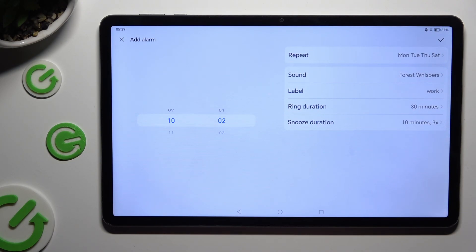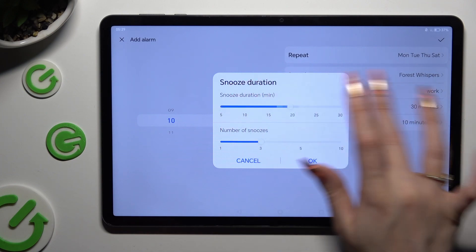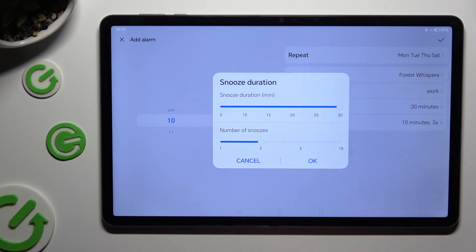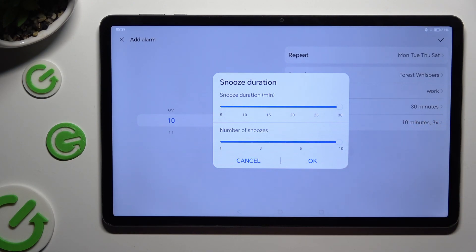Last but not least, click on Snooze Duration and operate those two sliders to decide how many minutes your snooze will take and how many times it will repeat. To save your adjustments, click OK.